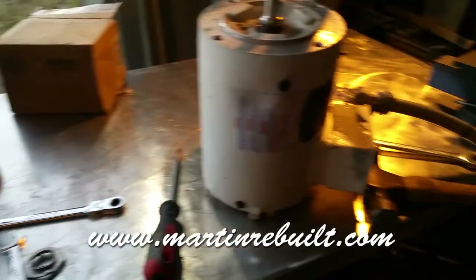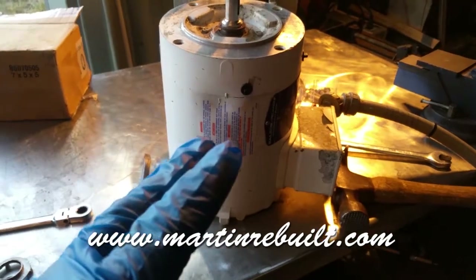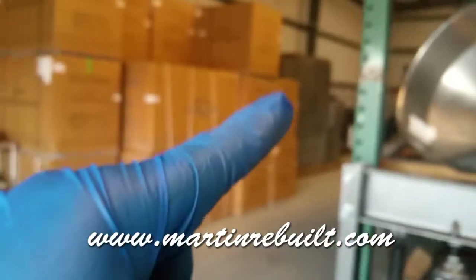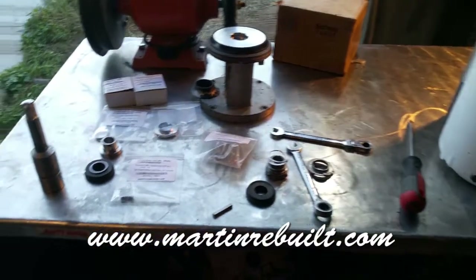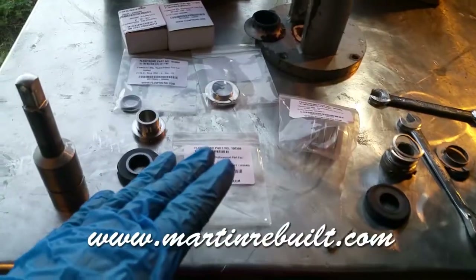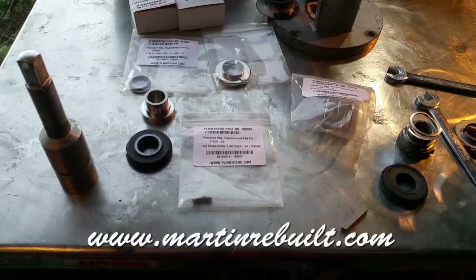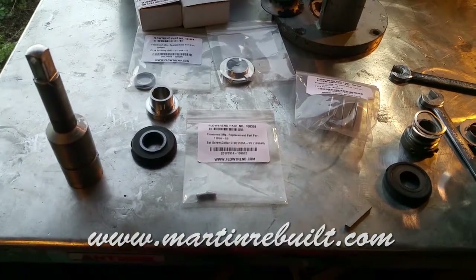My camera was full so I stopped recording, but like I was saying, they supplied me with this kit. What they do is they rebuild pumps and motors — I have a bunch of motors that are burned out — and gearboxes that they could rebuild for me. They also rebuild Tetra Pack machines. They do all kinds of cool work, and they sent us this kit for free — how amazing is that.